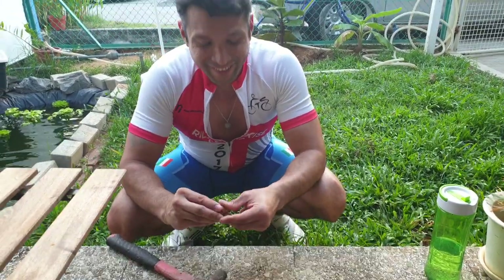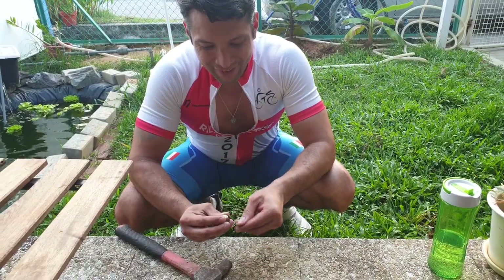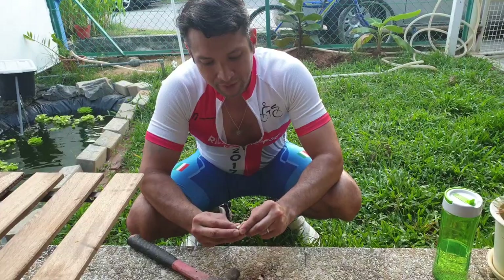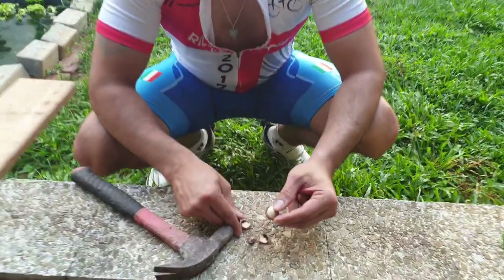Look at what's inside. It's very beautiful. You get to see these very nice colors inside.